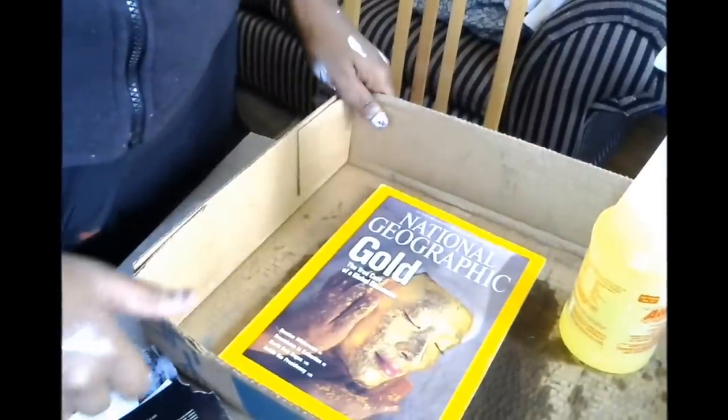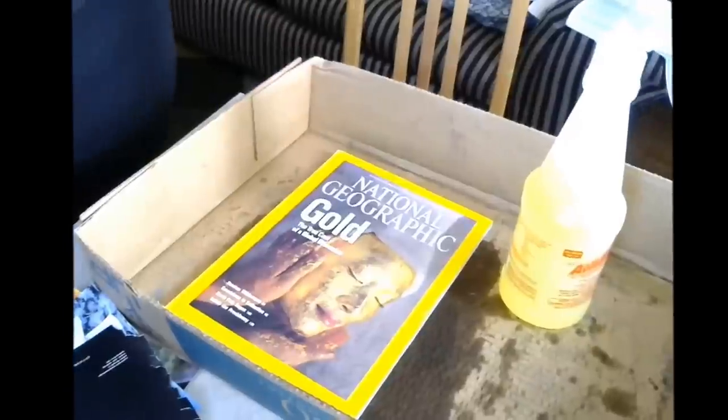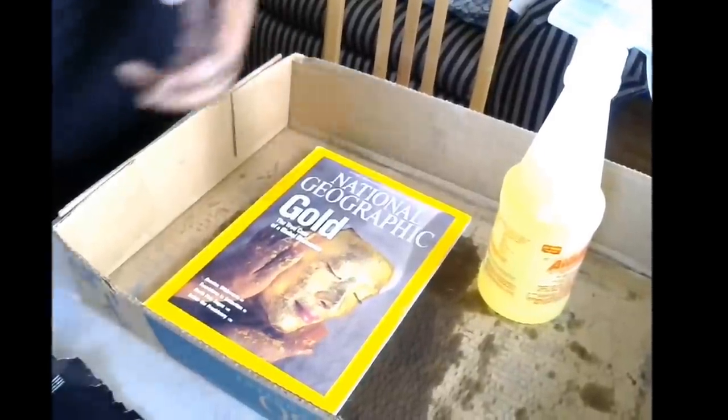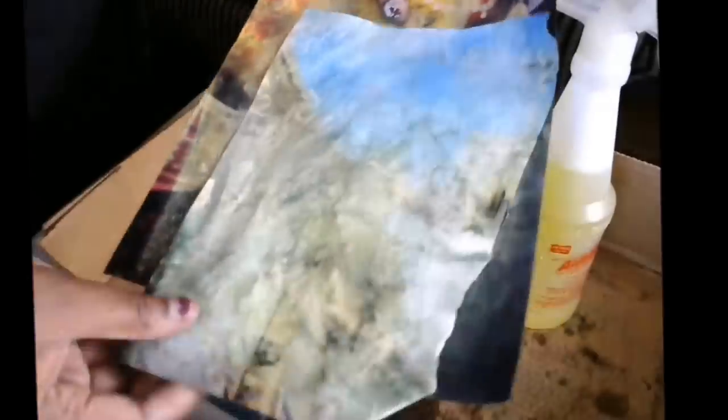Hi guys! It's Shamit from Crafts, Names, and Things. I have another great crafty idea for you today. Today I'm going to show you how to make this beautiful paper. I don't know if you've seen it on Pinterest, but you can use National Geographic to make beautiful pages. These are especially good for art journals. I like to include them in my art journal kits.